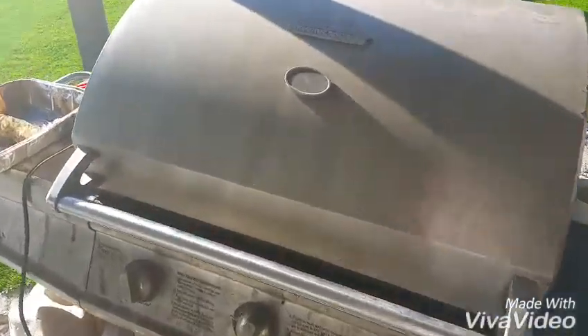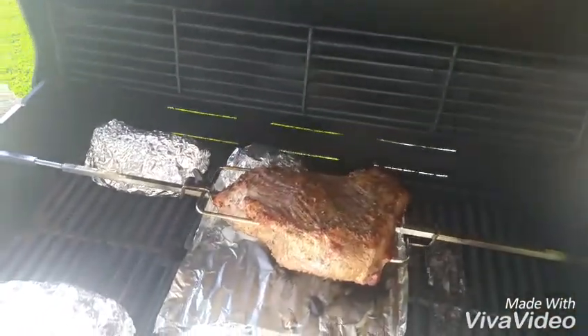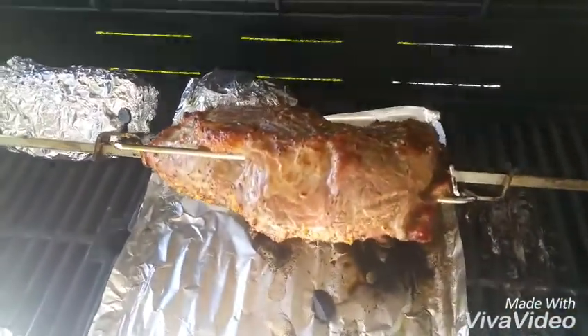It's on the grill now and we're going to take a look at how it looks. Not bad at all.